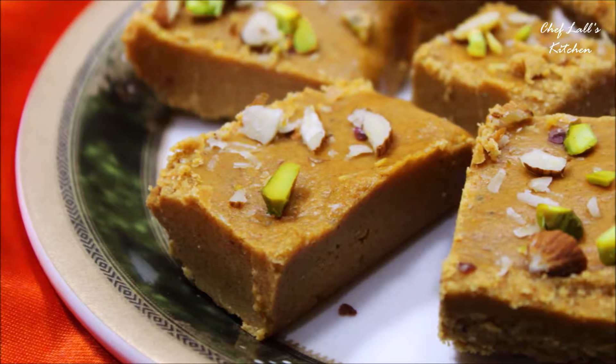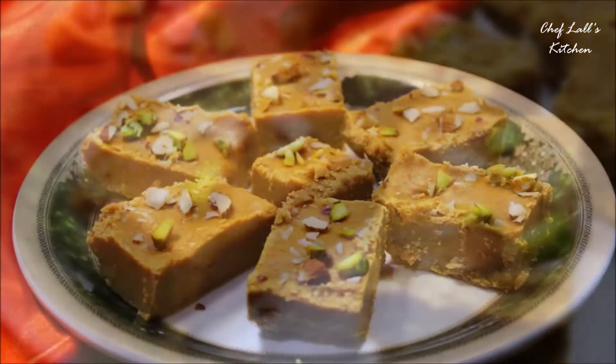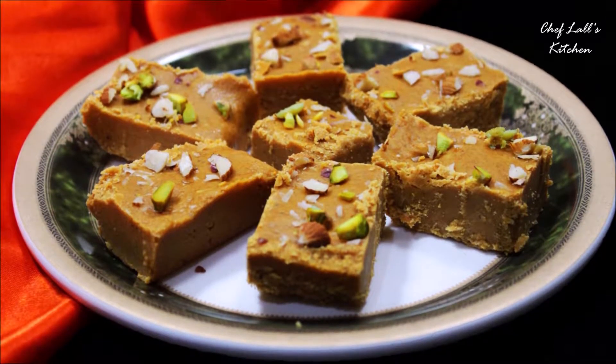Hello and welcome to Flask Kitchen! Today again I am making Besan Burfi, which is made with besan or gram flour, for the perfect occasion of Diwali. So let's get started.